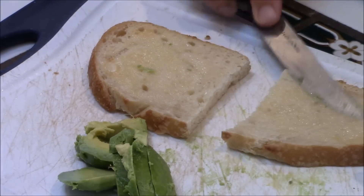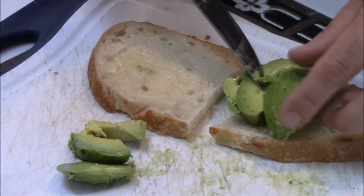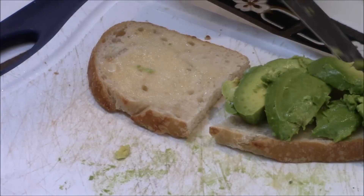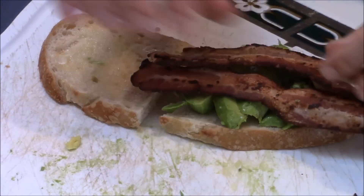Lightly toasted, lightly buttered sourdough. Let's lay the avocado right here. Is there anything better than this sliced avocado? While I've got my hands dirty, I might as well put some bacon on there. A couple slices. Look at that.